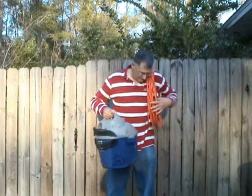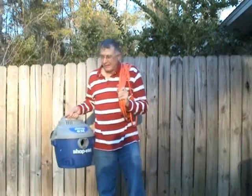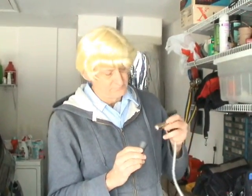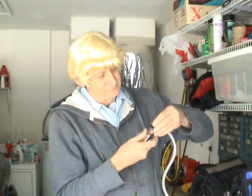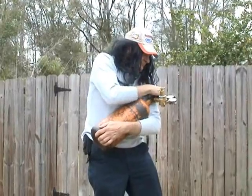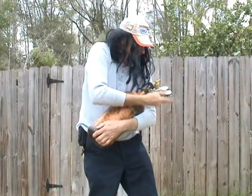Tired of carrying long extension cords everywhere you go? Tired of those expensive and short-lived CO2 cartridges? Tired of using all your nitrogen to clear out your condensate drains?